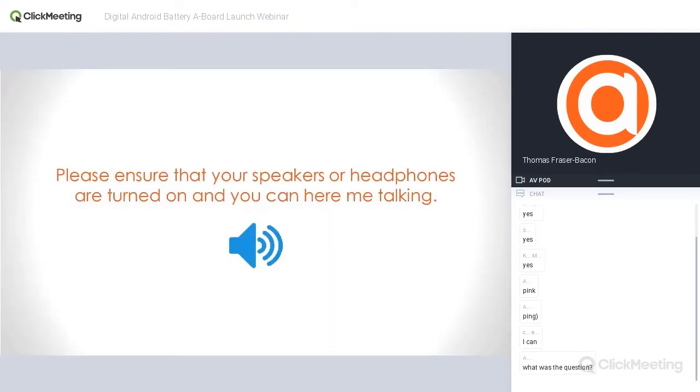Good morning guys, just making sure everyone can hear me okay. As per the on-screen message, make sure your headphones or speakers are turned on and turned up. If you can hear me talking, there's no problem at all. We're going to start in just a few minutes, so yeah, make sure your headphones or speakers are turned on and turned up.